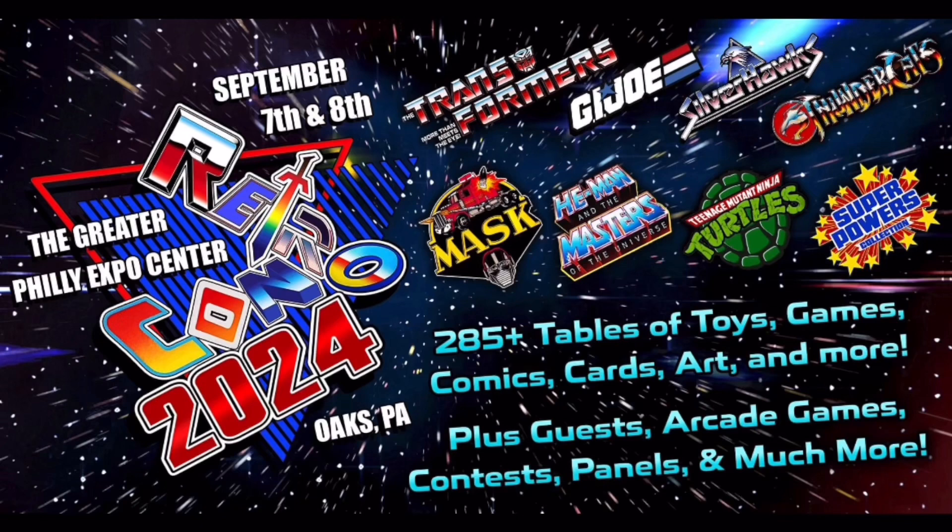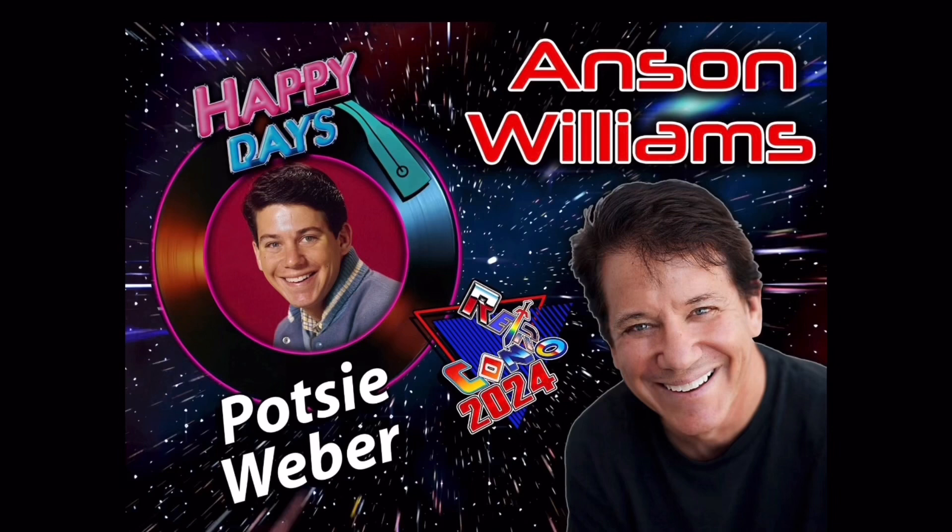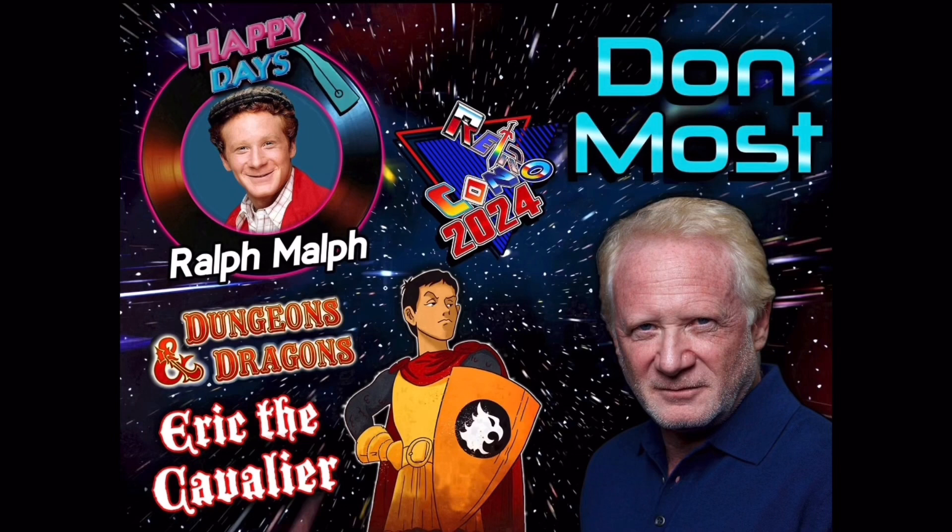If you're going to be in the Philadelphia area from September 7th and 8th, you've got to check out RetroCon 2024 at the Philadelphia Expo Center. They have lots of great tables and vendors selling all sorts of retro action figures and collectibles. Plus they have guests, arcade games, contests, panels, and much more. In honor of 40 years of Transformers, they will have a 40-year anniversary display stand for photos. Special guests include Anson Williams, who played Patsy in Happy Days, and Don Moss, who played Ralph from Happy Days and also Eric from Dungeons and Dragons, the cartoon.